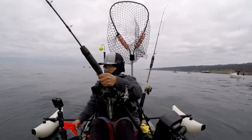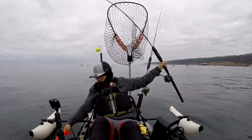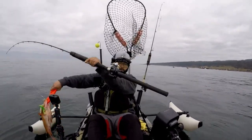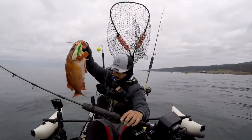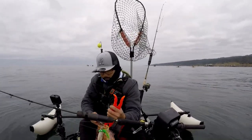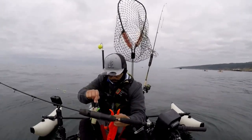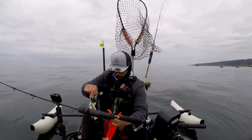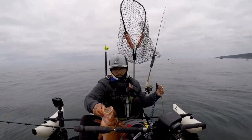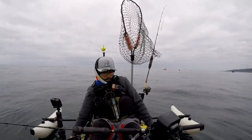You got a squid — squid! There we go, it's a nice size copper right here. They look like when they fight they look like a bunch of lingcod. Nice size right here.